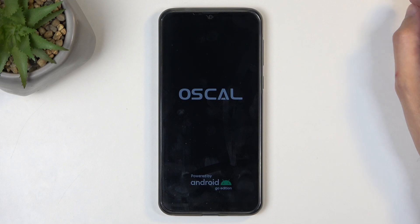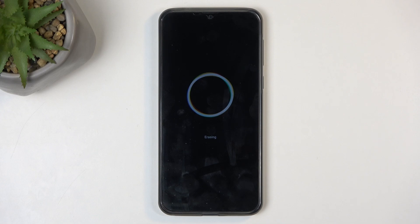Now we're just going to wait for the device to finish the reset. This is going to be fully automatic, so it will take about two minutes to finish. Once it's completed, we'll be presented with the Android setup screen. I'll be back once that is visible.